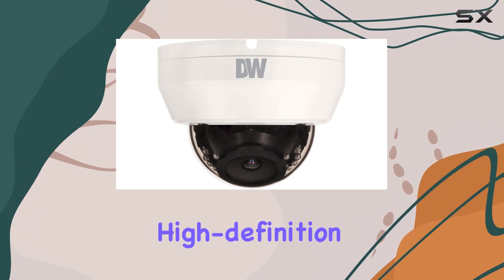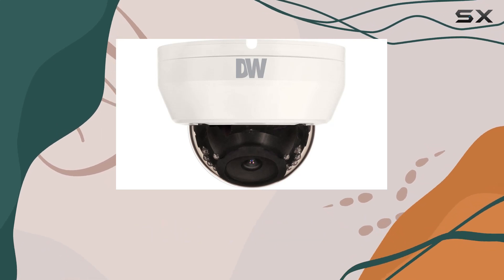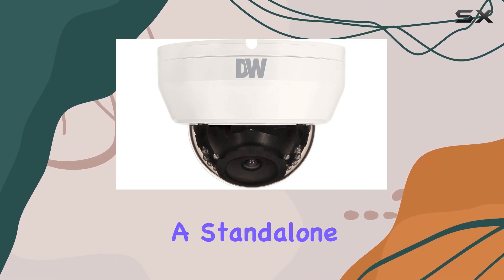The camera supports high-definition video, ensuring that every frame is crisp and detailed. Setup is straightforward, thanks to its wireless connectivity, making it easy to integrate into existing security systems or set up as a standalone unit.